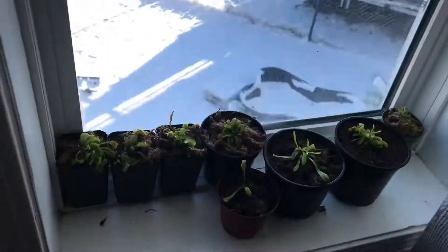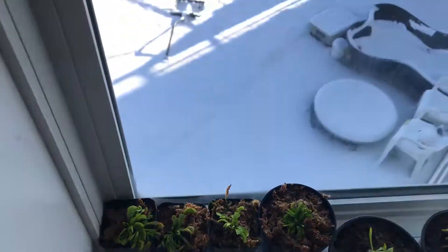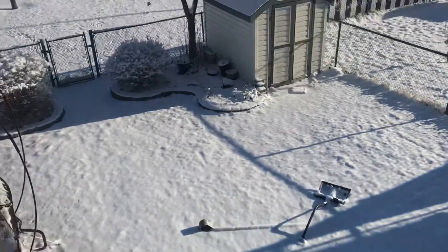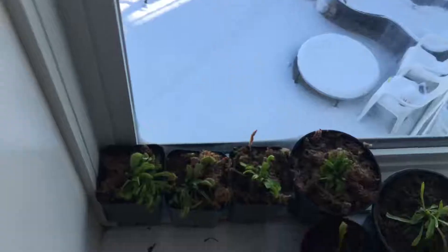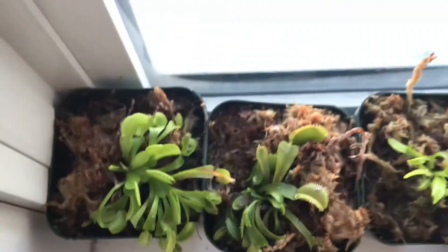Hello YouTube! Today I'll be featuring my Venus Flytrap collection. As you can see, there's a lot of snow out there. Let's start.